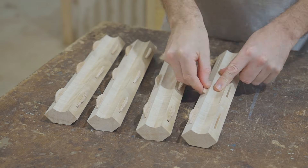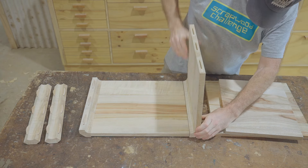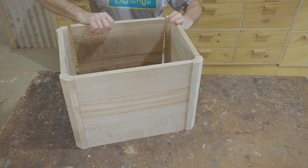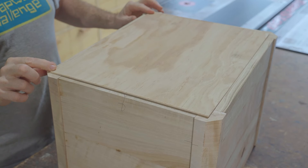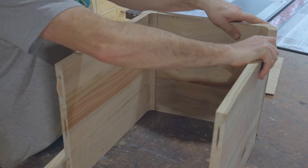The biscuits will add little strength to the joint — the glue will be enough to hold it — but the biscuits will help align and keep the joints together when gluing up. That looks pretty good. Next I'll fit a back panel which is a piece of three millimeter plywood, by making grooves in the panels on the table saw.